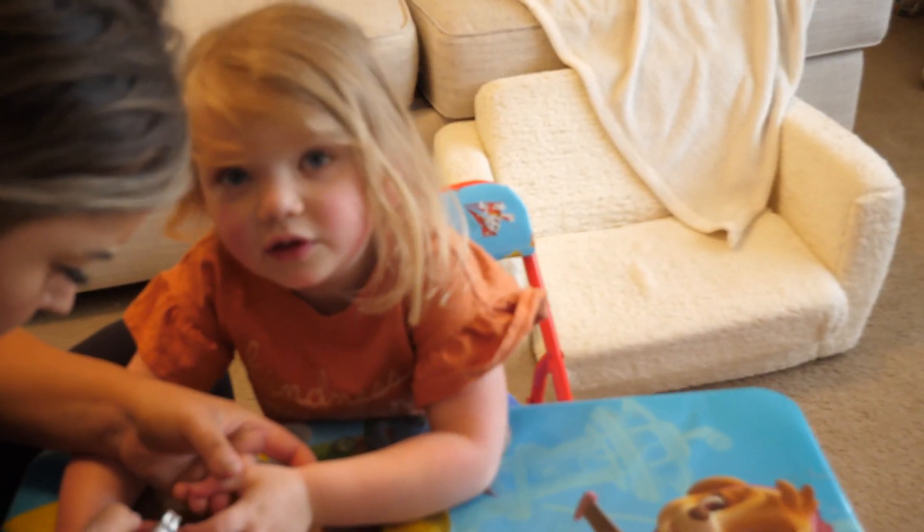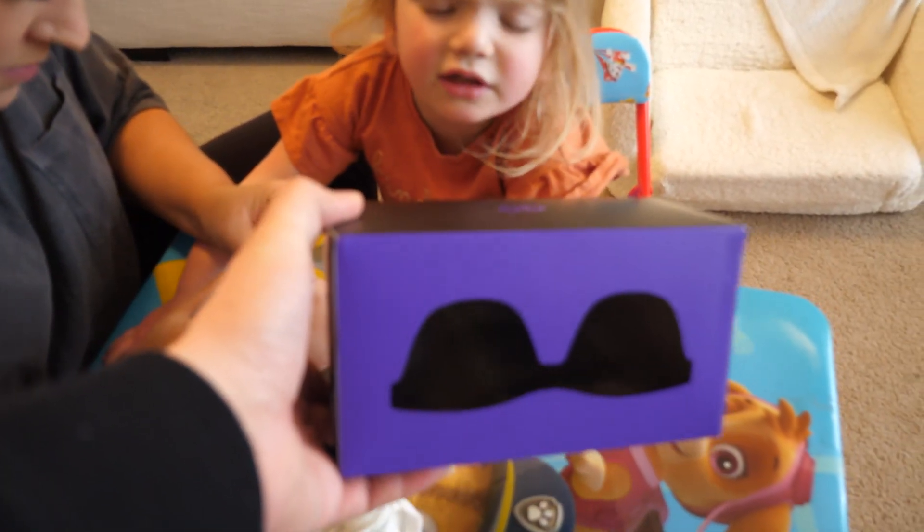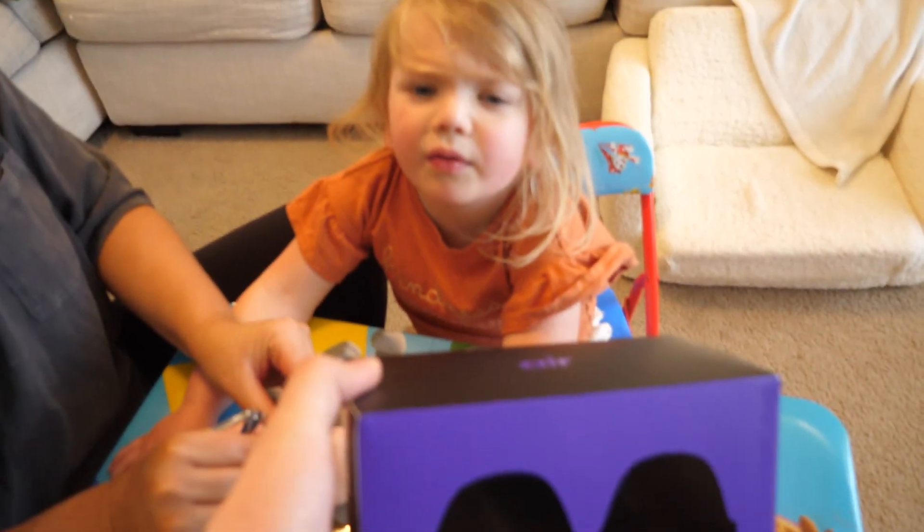Hey Olivia, can you help me with something? Can you help me open this? I can't! What? I'm not strong enough!